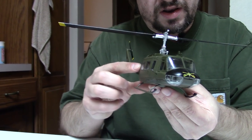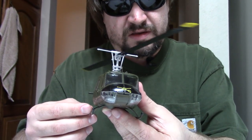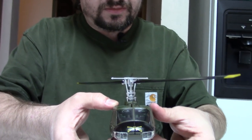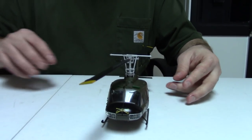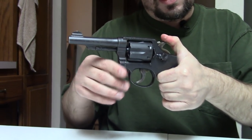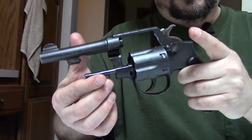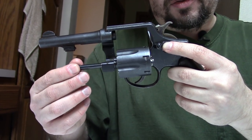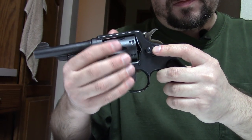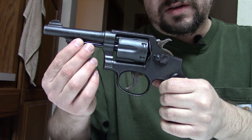The Huey from Vietnam — a very, very iconic helicopter, perhaps the most iconic helicopter ever made. And the Smith & Wesson double-action revolver was really from the last generation of revolvers made for true combat martial use. After this, automatics really took over, so it was kind of the last of its breed.